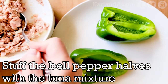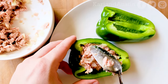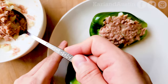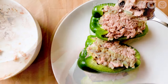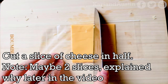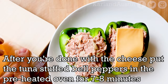Stuff the bell pepper with the tuna mixture, packing in as much as you can from edge to edge. Cut a slice of cheese in half — I used American cheese. Place each half of cheese vertically on top of the tuna mixture.